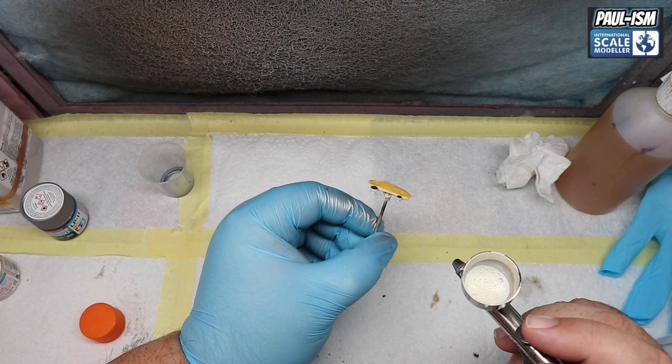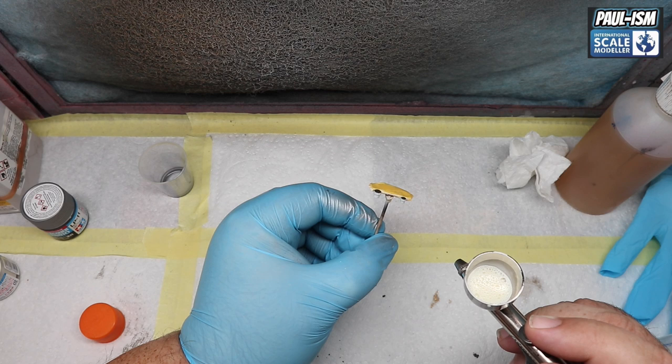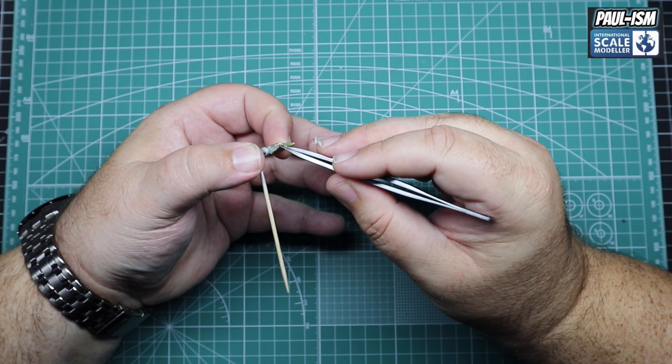We've got LP-39 racing white — it's like an ivory off-white. We're going to spray up our reservoirs in front of the tree. We've masked it all up, going to spray the white — a couple of coats — and let it dry. Once it's dry, we'll come back and paint the tops in semi-gloss black.